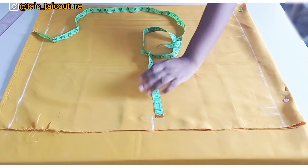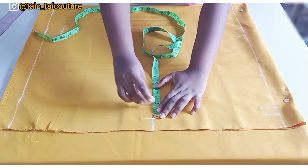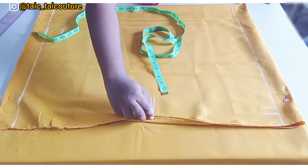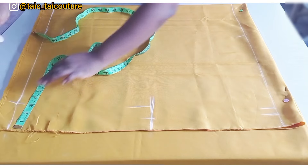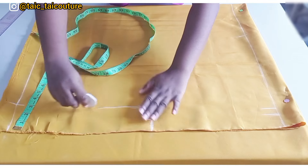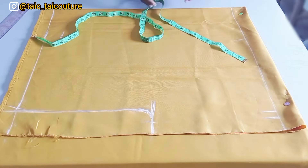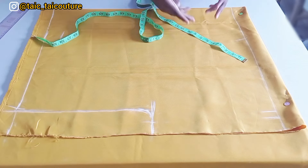Next, come in by the one and a half inches left for the elastic casing, then come in by another one and a half — three inches in total. Mark it, then measure that three inches all the way to the end of the top. Hold a straight line and curve it down to the neckline. You'll notice there's no shaped neckline — it's not round, it's just a straight opening.